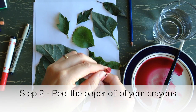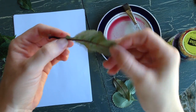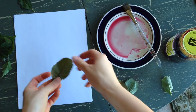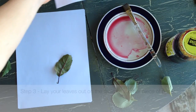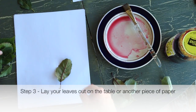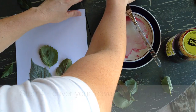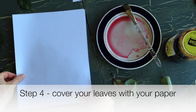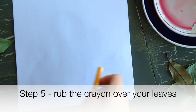The next thing you want to do is get a crayon and peel the wrapper off. Some leaves have a front and a back side, and the back side is better to rub. So when you put it down and put your paper over it, the back side should be up. Get your leaves and put them on the table, get your paper, put it over your leaves — you want to put it flat down on them and rub like this.